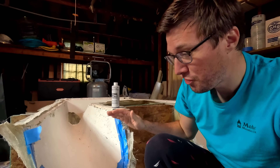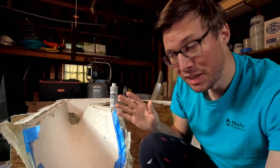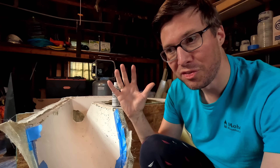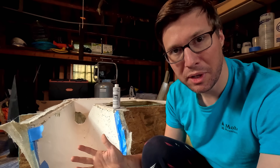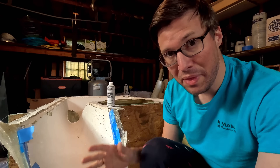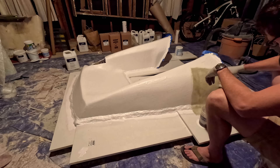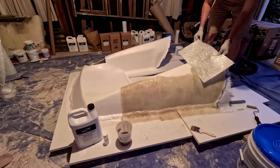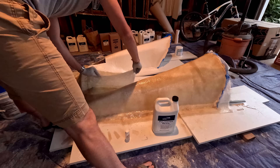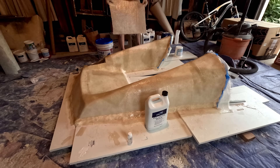After a ton of work, we finally have the mold. We've finished making the pattern, which was pretty much a 3D model of what the outside of the part we're going to make looks like — it has nothing structural to it. From that, we laid glass and gel coat onto it to make this thing, which is the mold. Now in here, we're going to be laying the fiberglass to actually make the piece that goes on the boat.